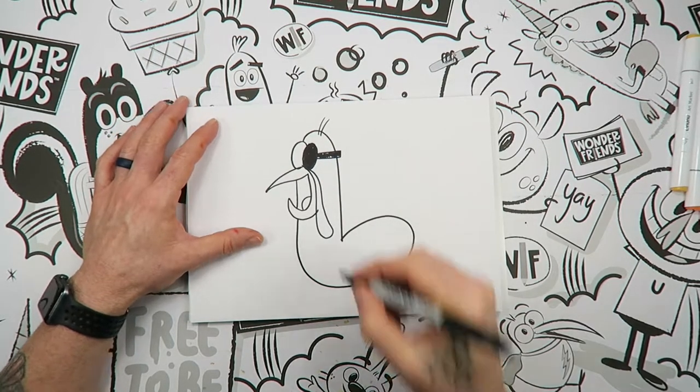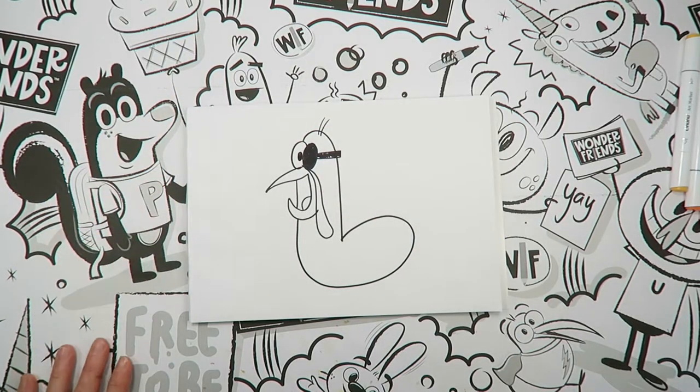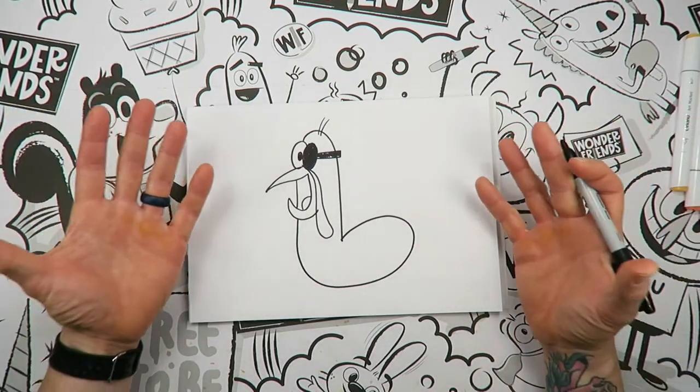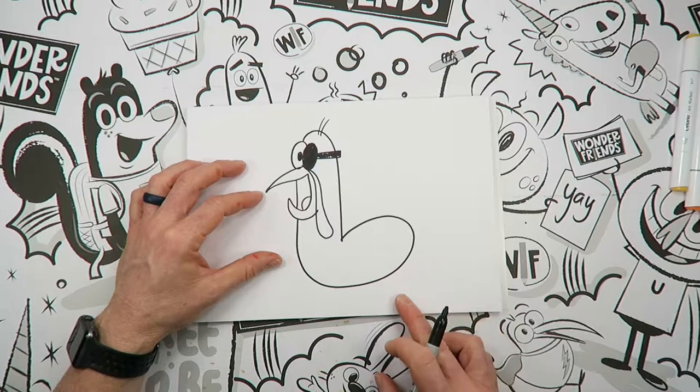Just like that. And then I'm going to have this eyeball right there, so it's kind of looking towards us. Now for feathers, here's what we're going to do — I want you to keep it simple. Just pretend that you're sticking hot dogs on the booty of this turkey. So we're going to draw one that comes up just like that, and we're going to draw another.